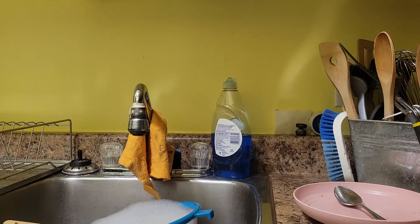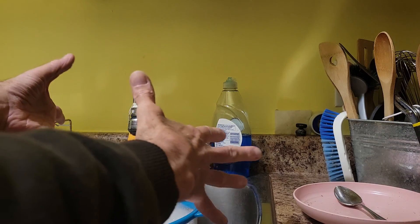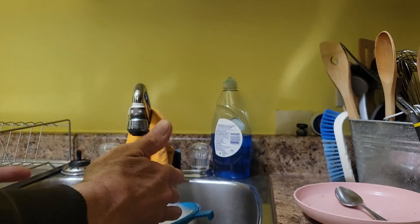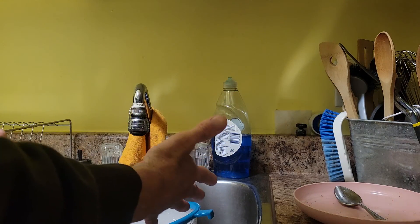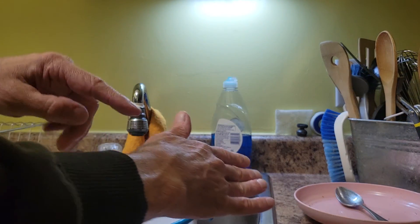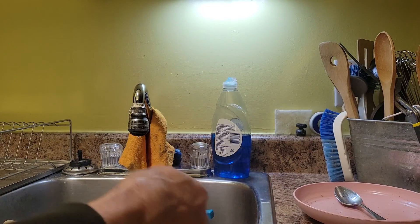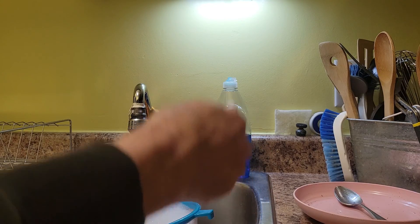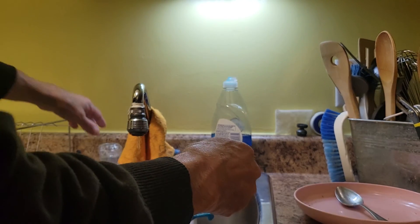Hi everybody. This is the first video I've done of this sort, to try and demonstrate the things that cause pain when both your wrists are broken. This is one of the dishes. I had to take the braces off, which is the first problem, because you can't get them all wet and move around in the sink with them. One of the things that really hurt was turning the crank to raise the camera up on the tripod — a simple little movement, but it hurts.